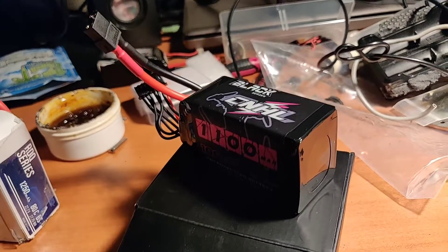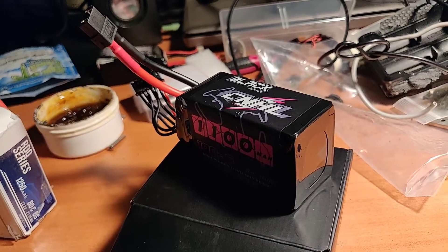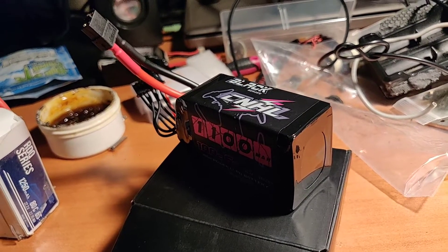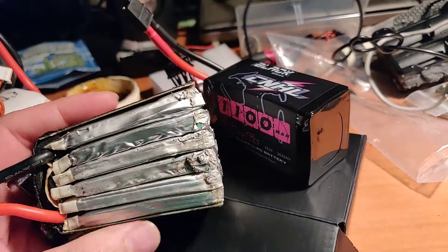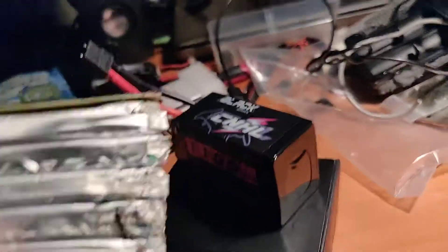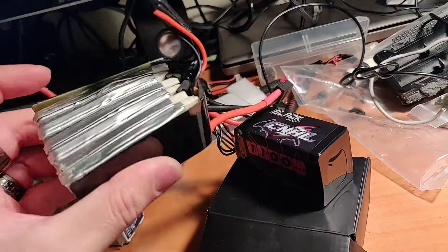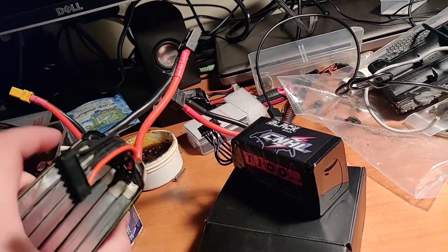They take a beating. I always overcharge them — I charge all my packs to high voltage, do that at your own discretion — but they have held on. I've been flying the packs for maybe about a year now. As you can see, here's one right here, it's taken quite a bit of beating and will still fly. They actually put a little bit of fiberglass on each side to provide some strength.